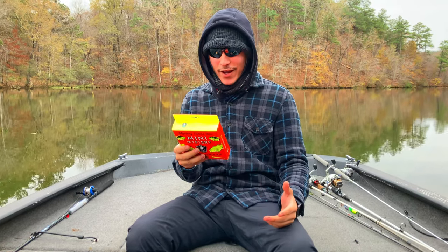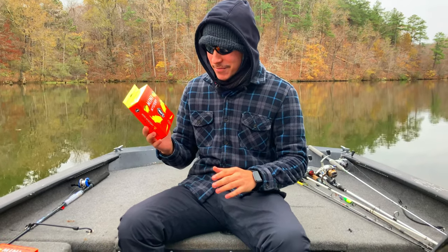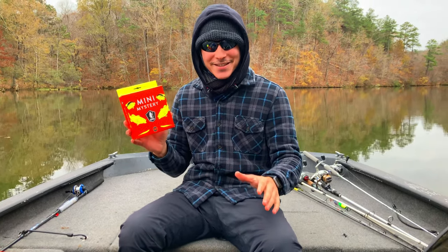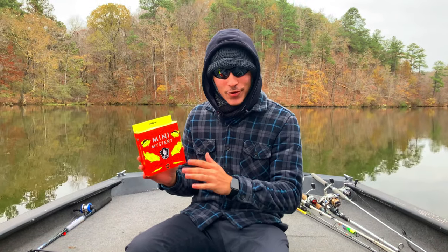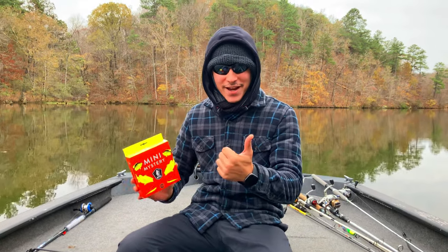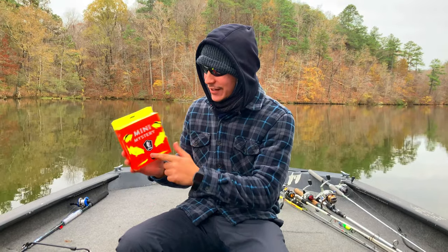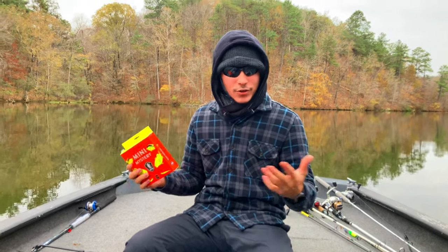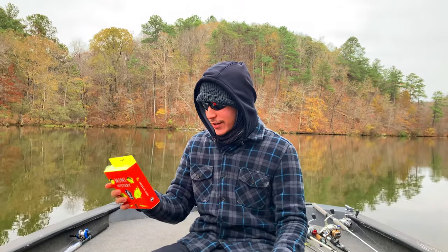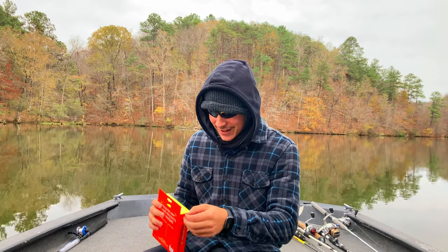Andy's behind the camera and him and I were talking — this is probably one of the most mysterious tackle boxes out there because there's absolutely nothing that can really describe what's inside. It doesn't say if it's for bass, it doesn't say it's for panfish, it doesn't tell you the value, the quantity, or anything like that.